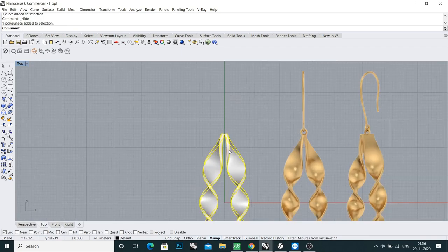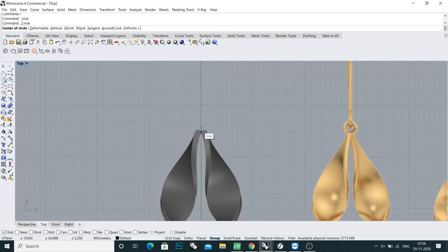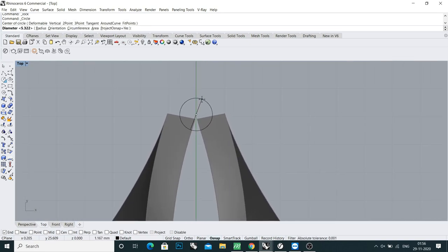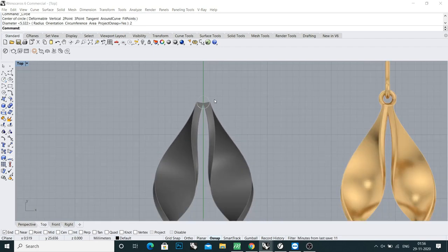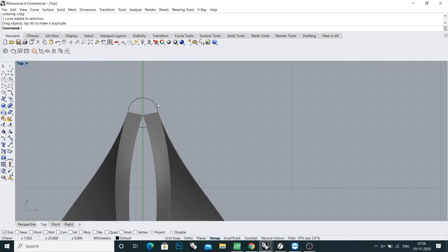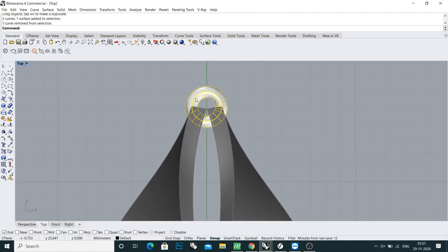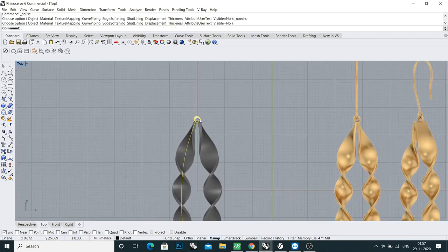For the ear lock — like a wire lock — take a circle of 2 millimeter. Check the picture again. Do it 5.8 millimeter in diameter. Then do pipe, click here and type 0.8 millimeter, and move it slightly up.